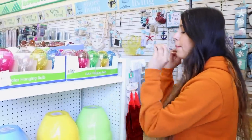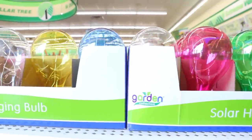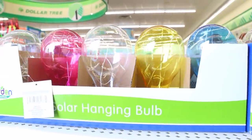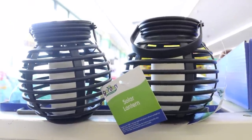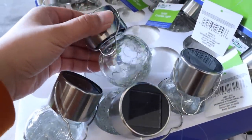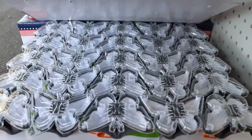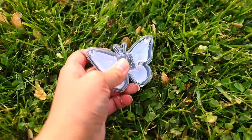Dollar Tree has so many beautiful solar lights right now. These look like light bulbs and they have fairy lights inside of them. They have ones that look like little lanterns, and these new cracked glass ones — there's so many to choose from. We're definitely going to be doing a DIY video with these soon. Cooper's going to love the butterfly ones — he loves butterflies.